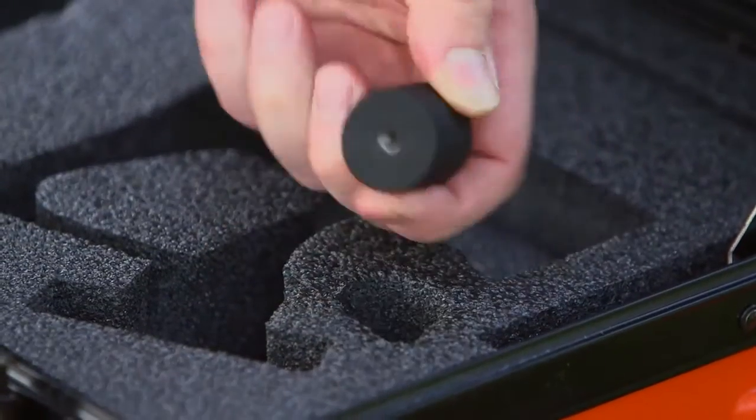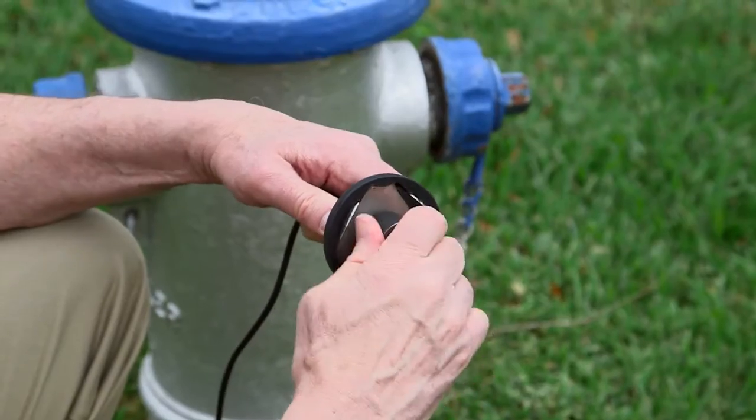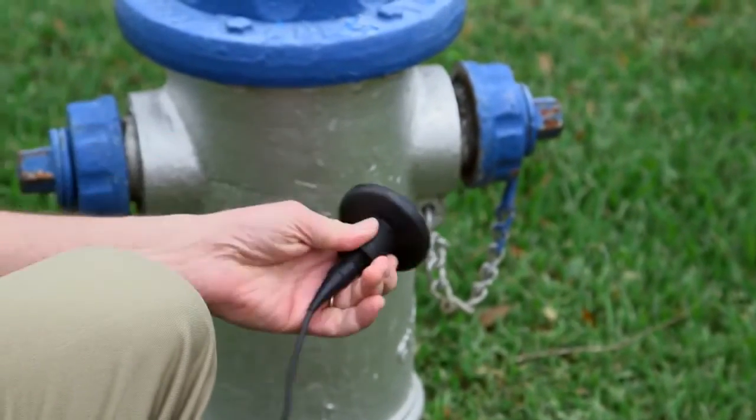Or use the sensor magnet to listen for leaks through above-ground pipes, hydrants, and water valves.